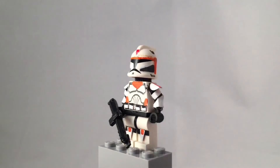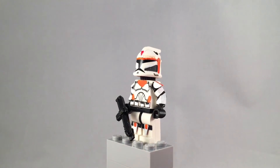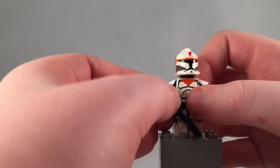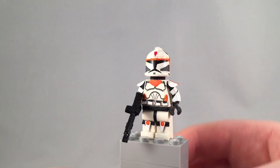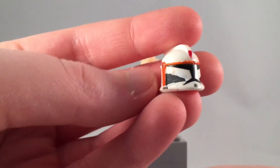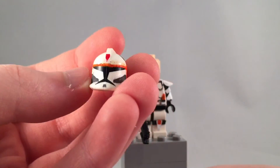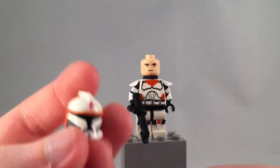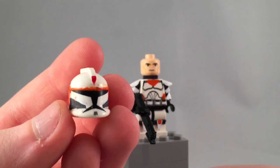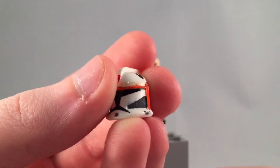On to the next minifigure: this is Boil. He is very similar to Waxer in basic design but a little bit different. He obviously served alongside Waxer, and if you didn't watch the Ryloth episodes, he wore his Phase 2 armor in the Umbara arc. His helmet has more of a battle damage effect since he actually got more time in war than Waxer. Waxer died in season four, and I believe Boil was actually around until like season five or six. He has an orange stripe across, orange on the sides, and then that custom dark color.